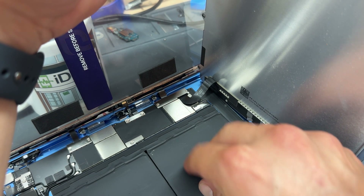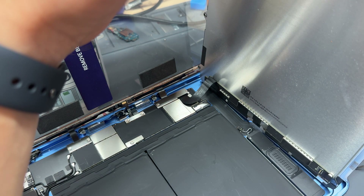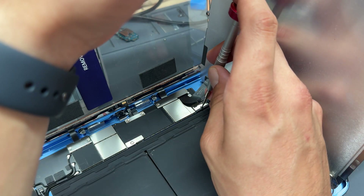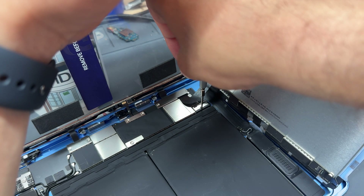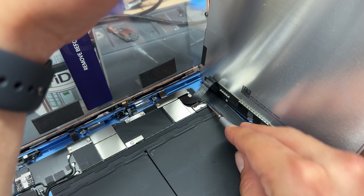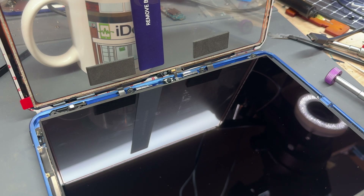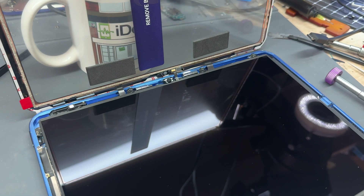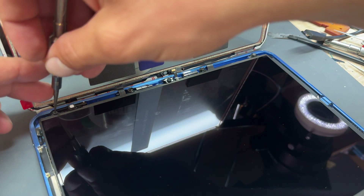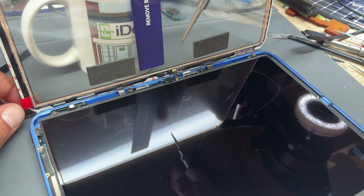Take out the battery isolator. Re-secure the battery — don't forget to do this. When you put the battery isolating pick in, it can sometimes bend the connector slightly, so just push it back down in case it's bent. Then lay down the LCD. Use tweezers to line up those four black screws and then go through with the screwdriver. Don't worry too much about touching this side of the LCD because there's a protective film on the inside, but be careful not to scratch the display.